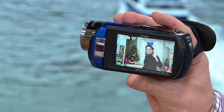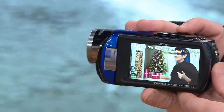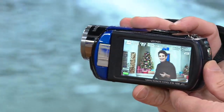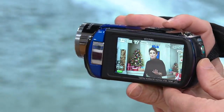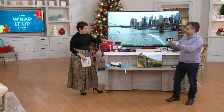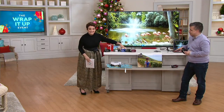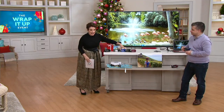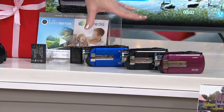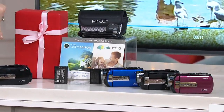It's all from Minolta — a brand that's been around since 1928. You're getting a popular HD camcorder that comes with an SD card. We have it in the colors available at this time of year, and this is shipping out in time — not only for you to gift, but also to start recording those memories.